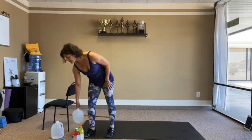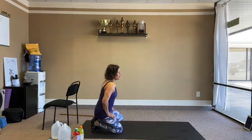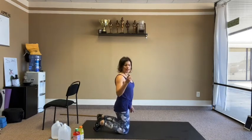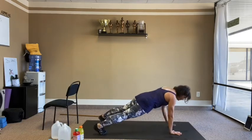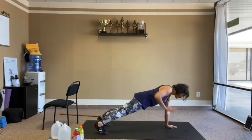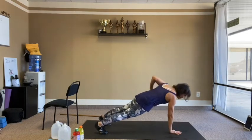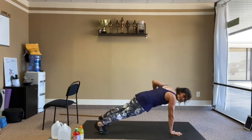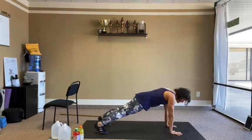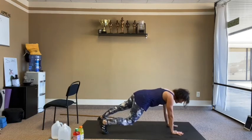Coming into the core — a renegade row without weight, just body weight. Hold plank, one arm back at a time, pull the belly in strong. 12 reps. You also get triceps and shoulders with this one.